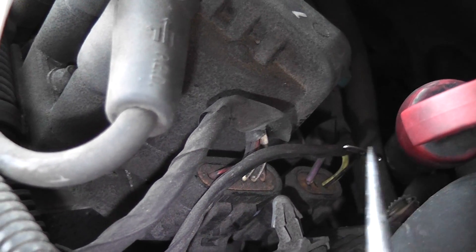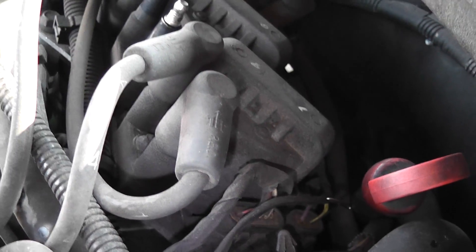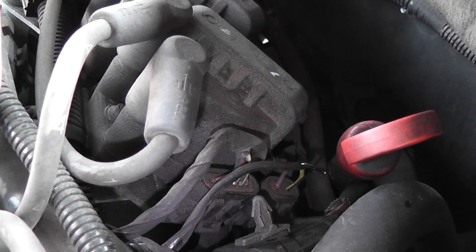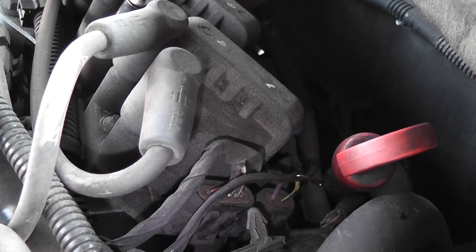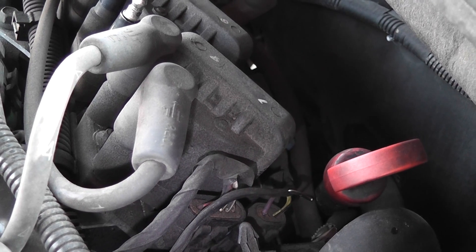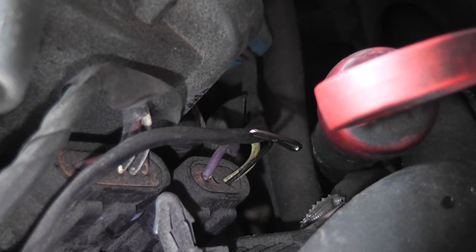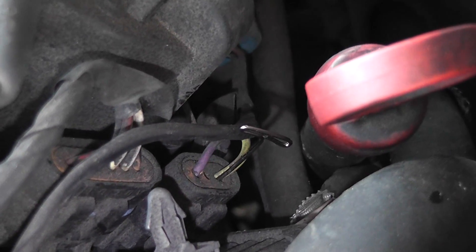Very valuable test if you have a car like this come in with a no-spark situation and you're not sure if the module is bad, the wiring is bad, or the crank sensor is bad. You can do a crank sensor bypass test just using a test light. If that car sparks when you do this test and it didn't spark before during normal cranking, you can be pretty confident you need a crank sensor. All you're using is a test light connected to battery positive, touching on and off that yellow crank sensor positive signal wire. That's a VRS, variable reluctance sensor bypass test using a test light.